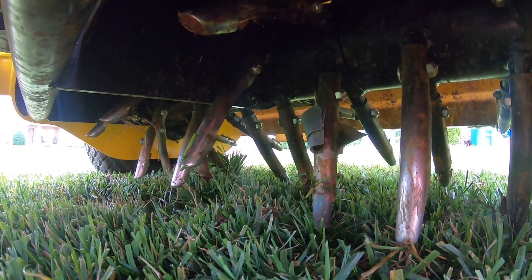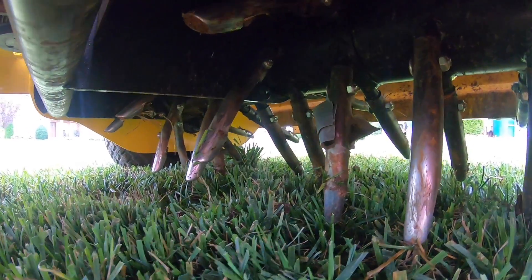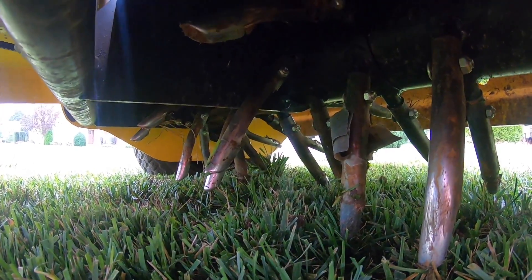Now that right there is the business end of things. You can see that's pretty devastating looking — look at how hardcore that is. That thing would tear your irrigation head all to pieces.